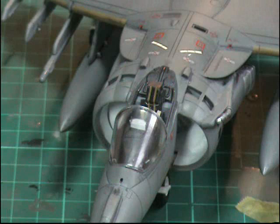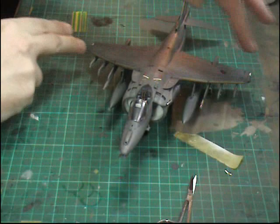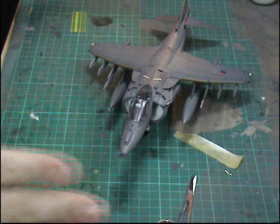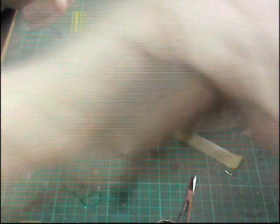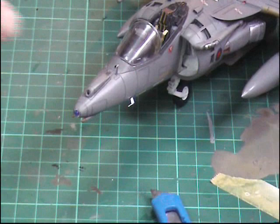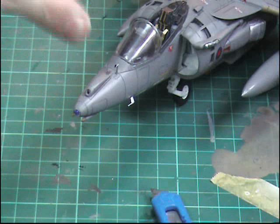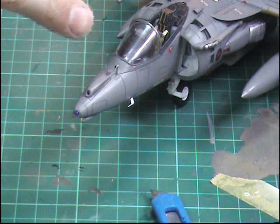At this point if you're not going to touch the model anymore you can do the navigation lights on the wing tips, but if you're still handling it I'd recommend not doing them yet — many a time you pick up the model and end up smudging them. It's always best to do the navigation lights almost last. Really we're almost there now — all we've got to do is put on the top aerial, the aerials in those slots, the pitot tubes on each side, and the little indicator on the top.